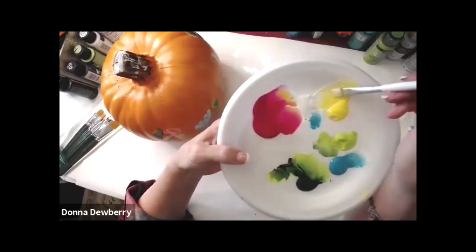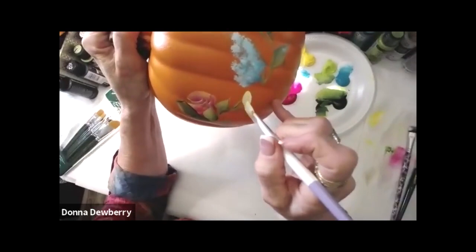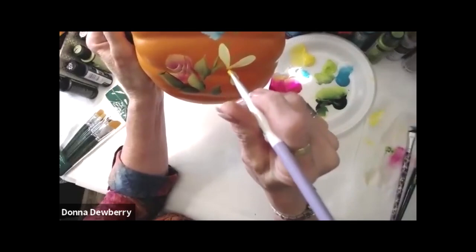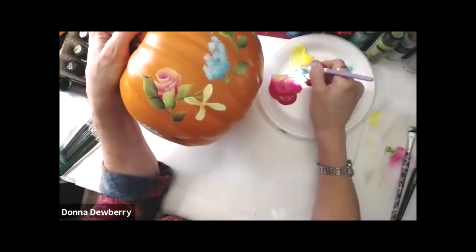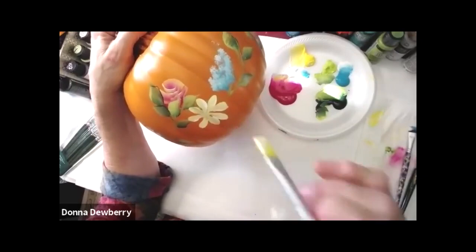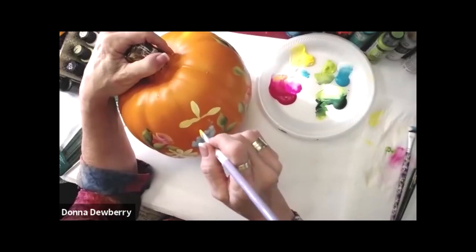Now we're going to make a daisy - you want it flat so you have a chisel. See the chisel? Now watch - I'm going to do a clock. Three o'clock, six o'clock, nine o'clock. Then I pick up more paint and do one in between, and then we're going to pounce the center. Watch this - one, two, I'm going to make it a little bit bigger. See it gets kind of funky when it goes in a ridge.